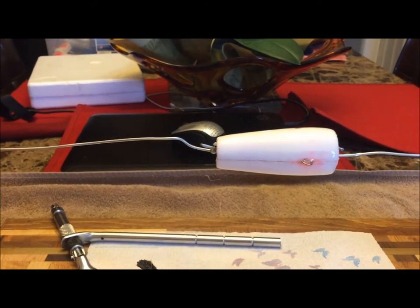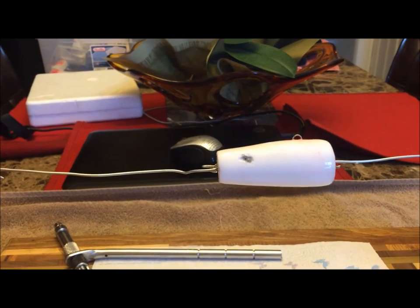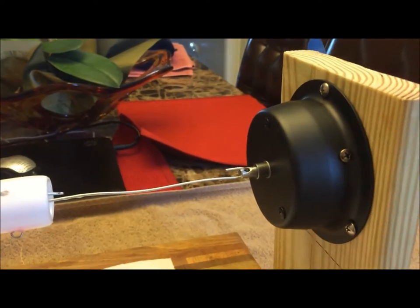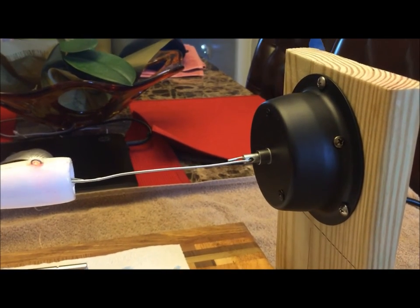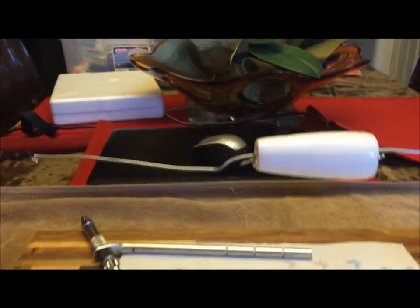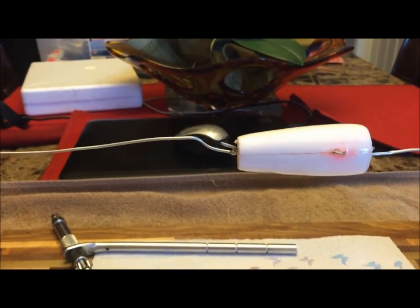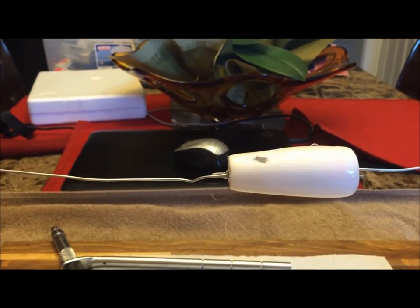We've got a nice thick coat of epoxy on it now. We've got it spinning — we're going to let this sit for four, five, six hours. You want to keep it rotating so the epoxy doesn't puddle up in one spot; it gets a nice smooth coverage this way. I've got one of these disco ball motors — you can buy them on eBay or Amazon, I think I paid about $12 or $14. It rotates about two and a half RPMs, so it's spinning nice and slow. The epoxy looks pretty good; I think it's going to be the result I was looking for.